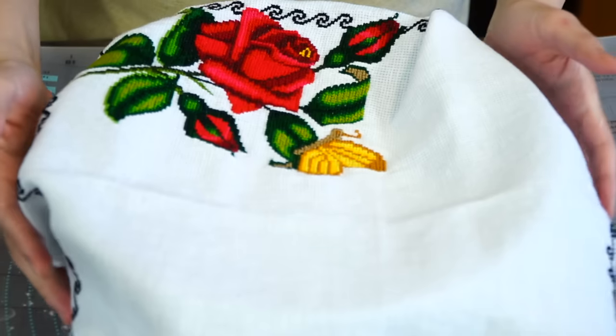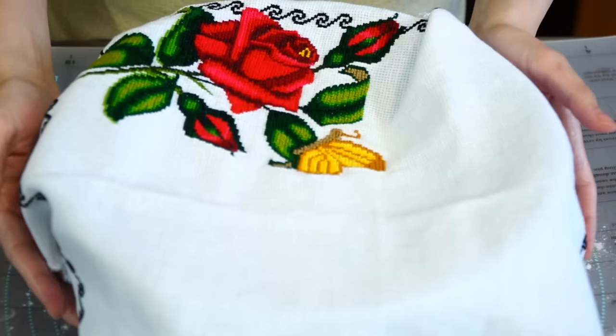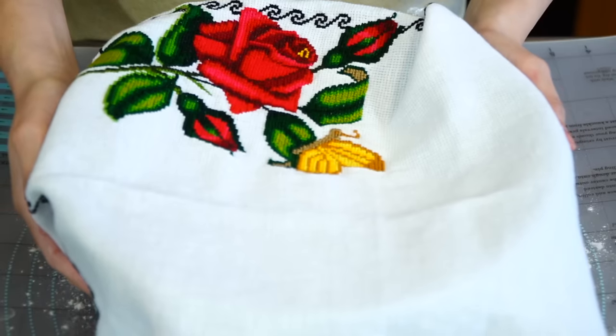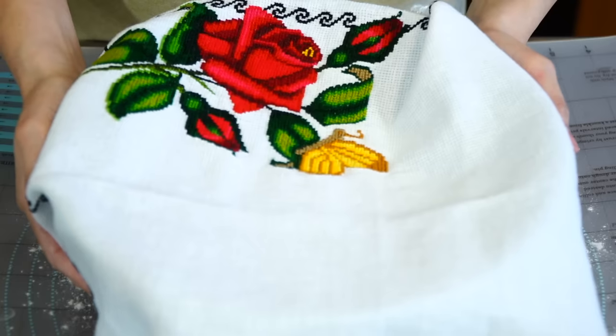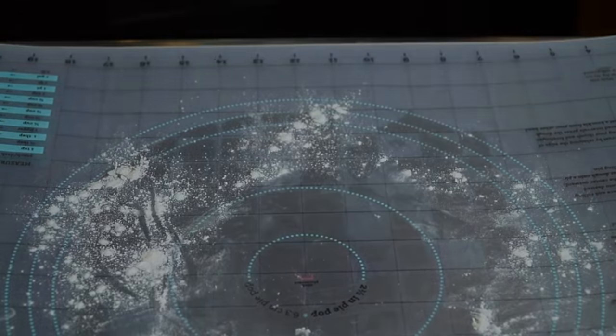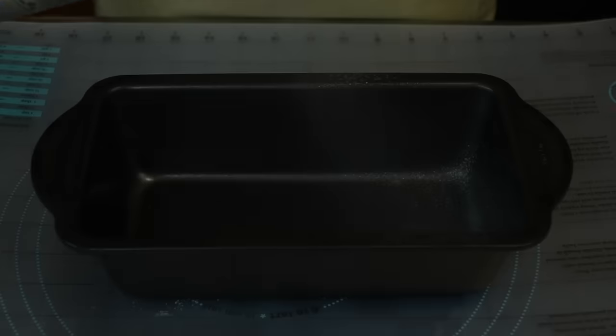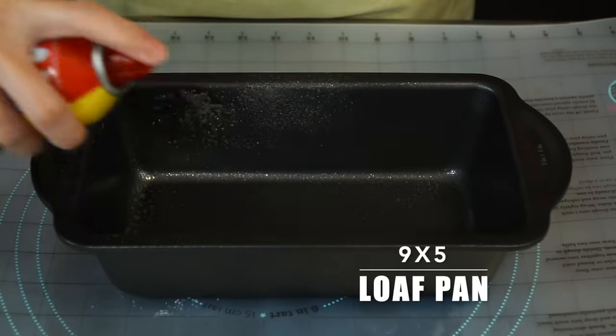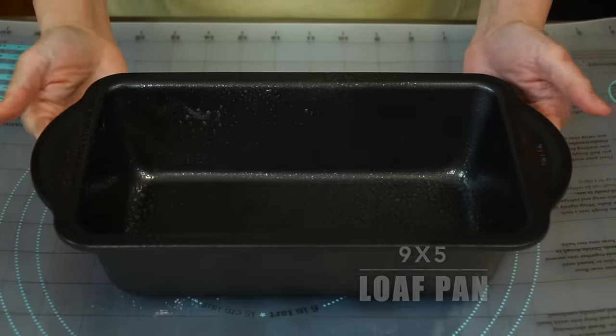Place in a warm area until it has doubled in size. The time will depend on the temperature in your house — if it's cold it may take longer, so be patient. The estimated time could be between one and a half to two and a half hours. In the meantime, spray a nine by five loaf pan and set aside until we need it.